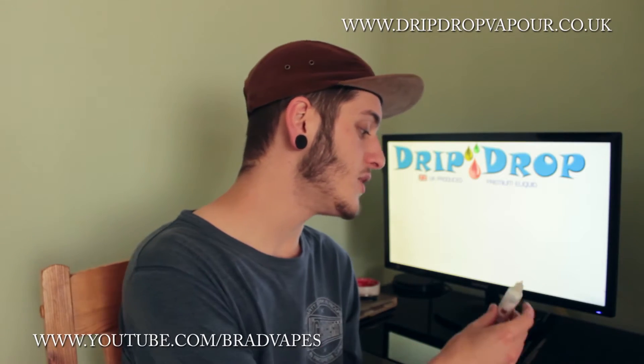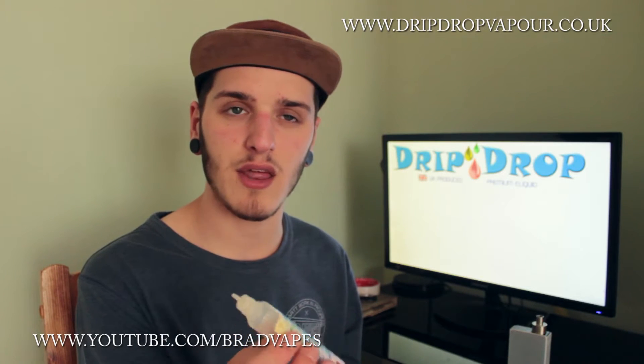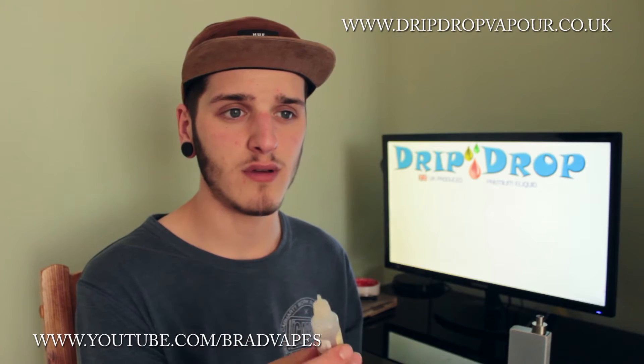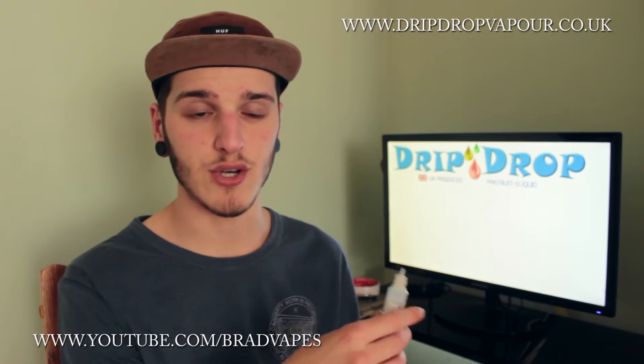Today we're going to be reviewing a Drip Drop Vapour e-liquid, and this e-liquid is called Chocolate and Raspberry Brownie. It is 3mg in nicotine, and I think you can get these in 3, 6, 12, 18 — and I think it stops at 18, but if I'm wrong, I'll have an annotation on the screen.